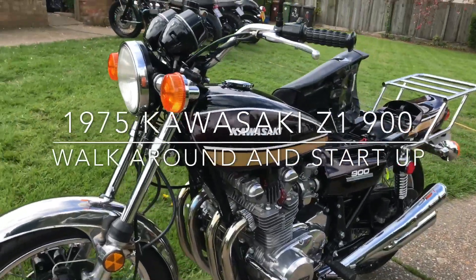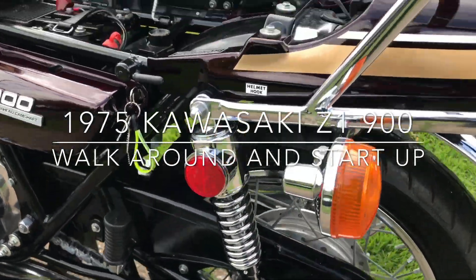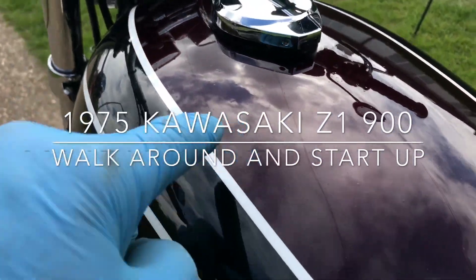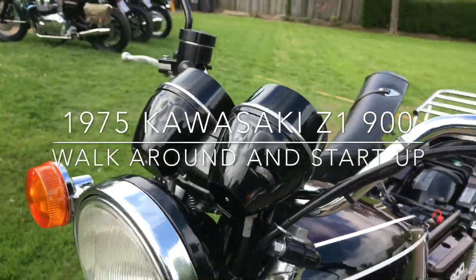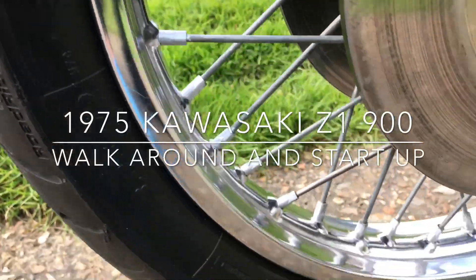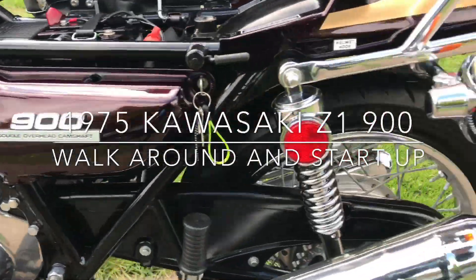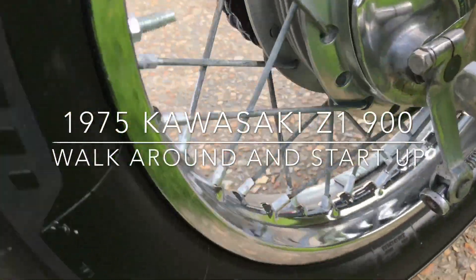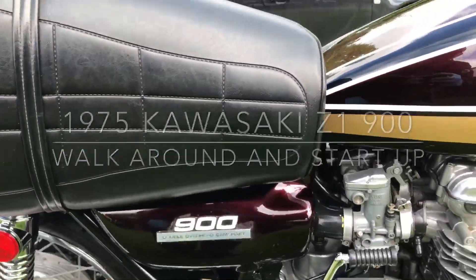Just doing a little run around of the Z9 — people have asked me to do a video and there she is. Very nice, all the proper stickers are there, tank's got some little pinpricks in it. Instruments and switchgear are perfect, front mudguard could do with being replaced, the chrome's gotten a bit thin. Spoke nipples have got a little rusty — I've put a bit of silver paint on — but the engine it's pretty mint. Rear mudguard's nice, not rusty. Got a silly rack on it which I'd probably take off.